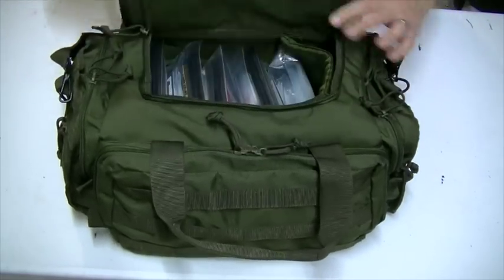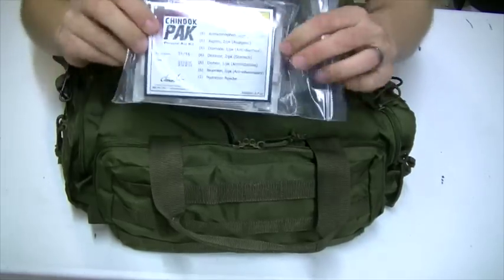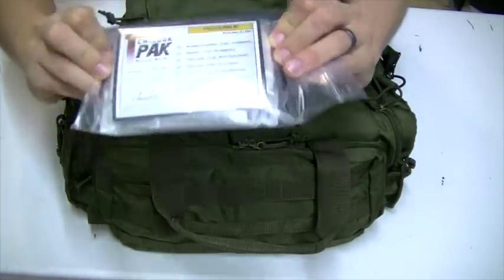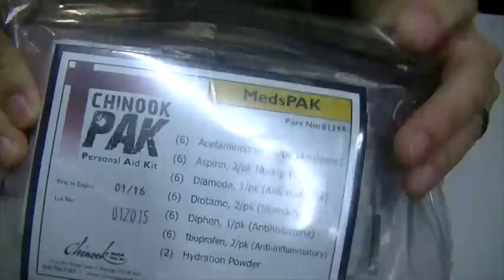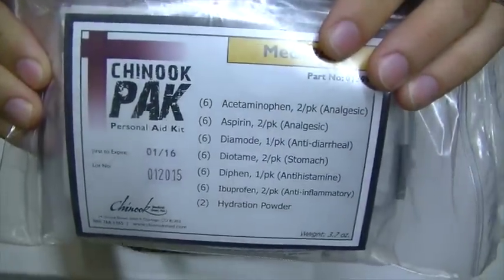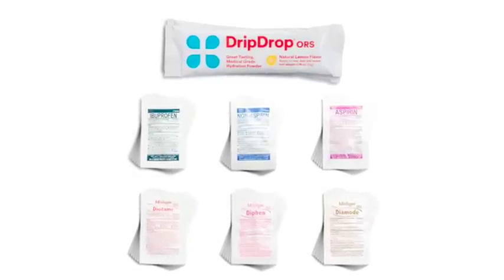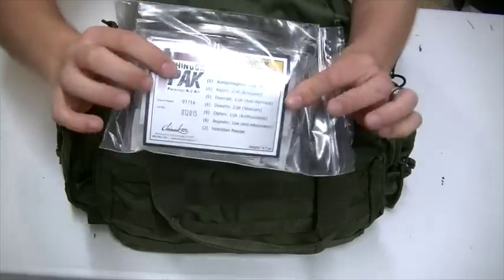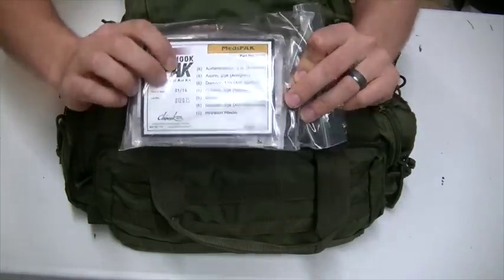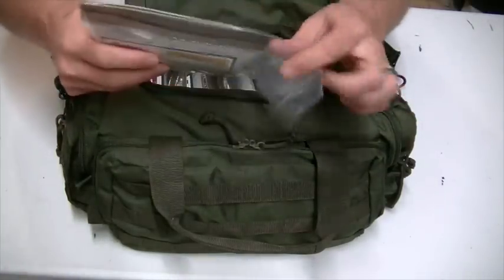These are what I mean by the pre-packaged kits. This one here is the meds pack — you can see the ingredients on there, sorry about the reflection of the light. Inside is acetaminophen, aspirin, antidiarrheals, antihistamines, stomach anti-inflammatories, and hydration powder, all in the meds pack. That's one item I have in here.